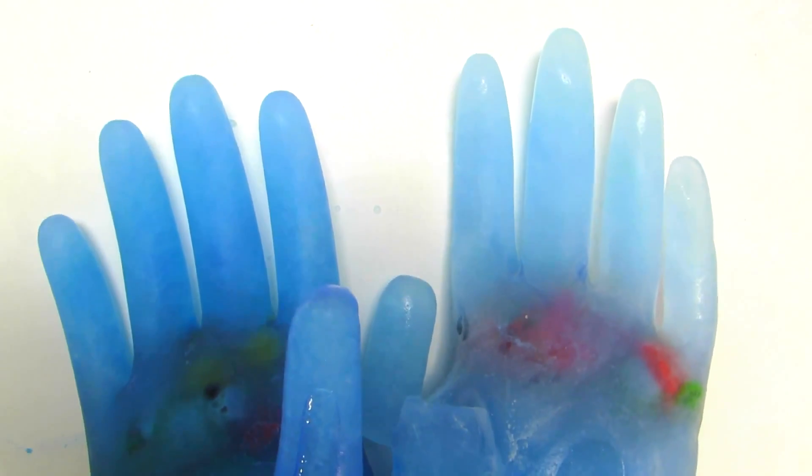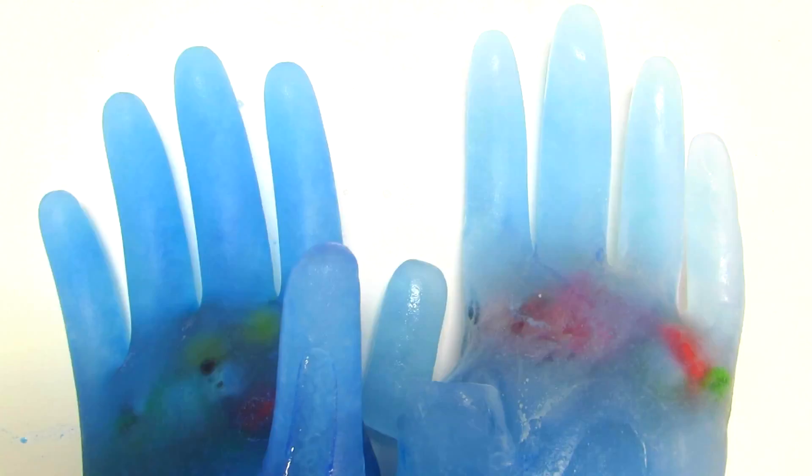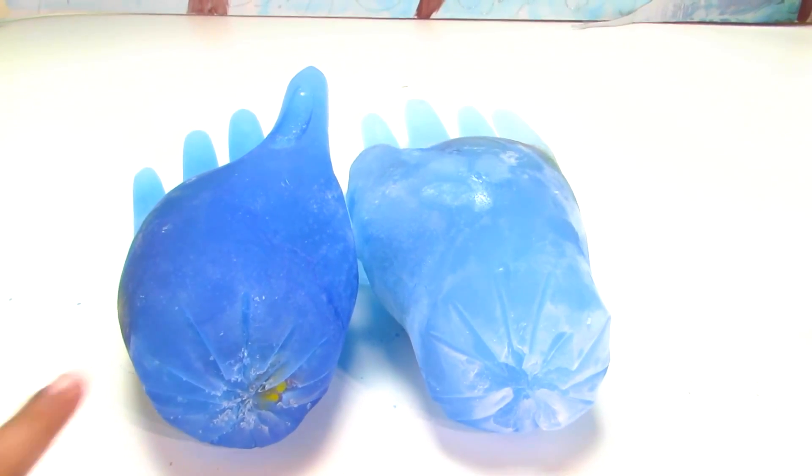Hey guys! Disney toys fan club here with frozen Elsa's hands. These frozen hands have our friends hiding in here and we need to rescue them today. So let's get started.